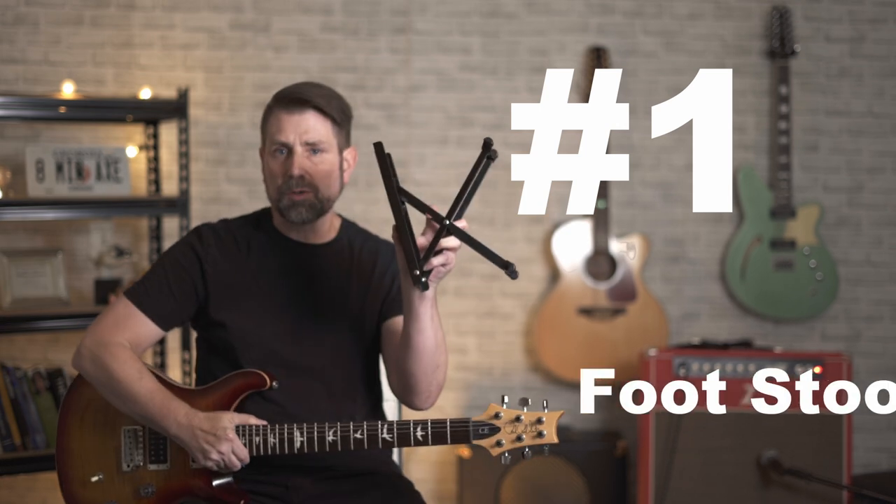I'm going to start off with my number one pick because this accessory has been such a game changer for me that I want to make sure you know about it before you click away. It's also the one that I'm guessing the lowest percentage of you own. Number one is a footstool.